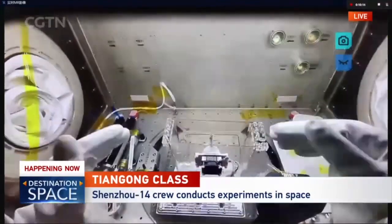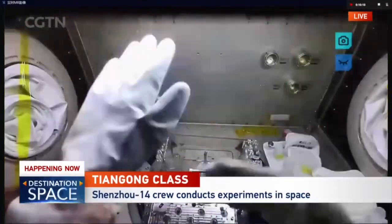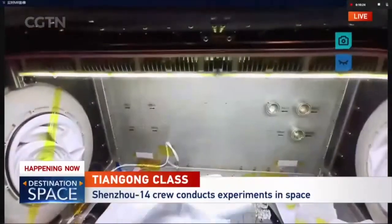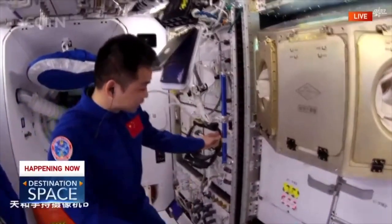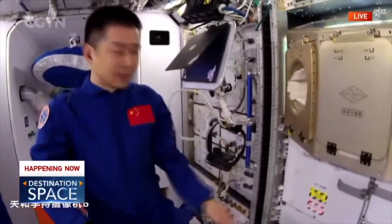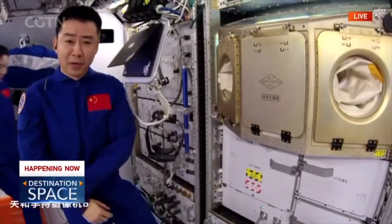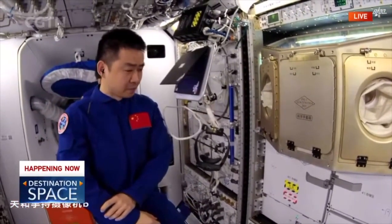After the class, I will continue to pick the samples and put them into the low temperature storage box. After I get all the samples, I will put them into the storage cabin at minus 80 degrees Celsius, and then I will bring all of the samples to the scientists on the ground.